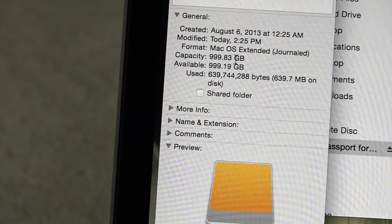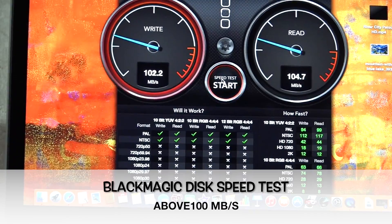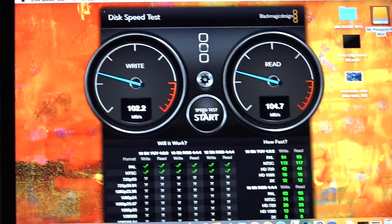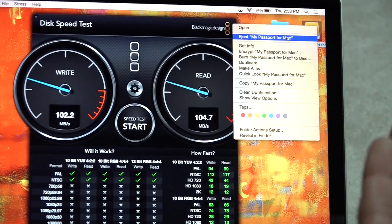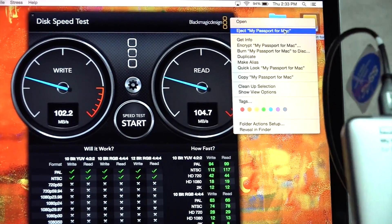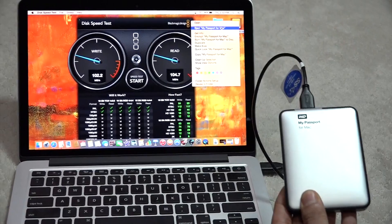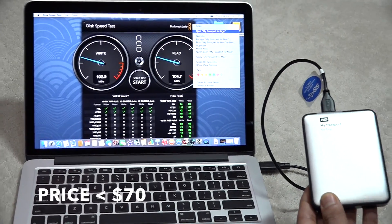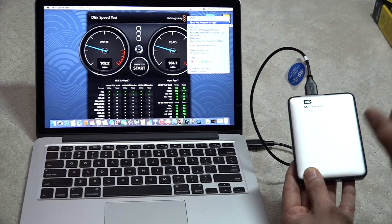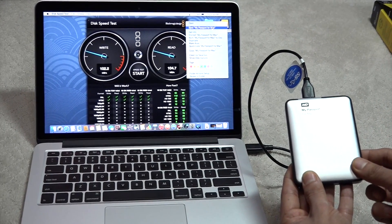999.83 GB. So I really think this is a very good speed for an external hard drive. It's Time Machine compatible. One big advantage for Mac is that it's pre-formatted — you do not need to do anything, it's just plug and play. $70, very sleek and compact, 1 TB space with a 3-year warranty and 30-day phone support.